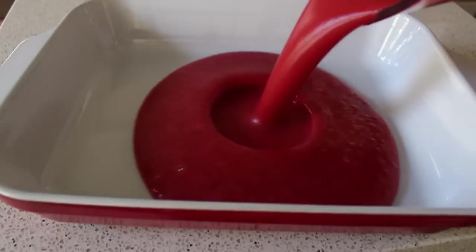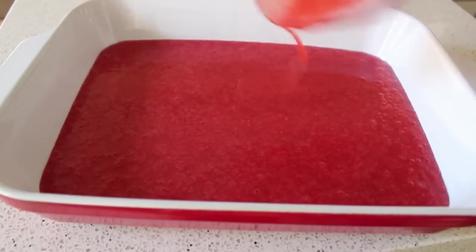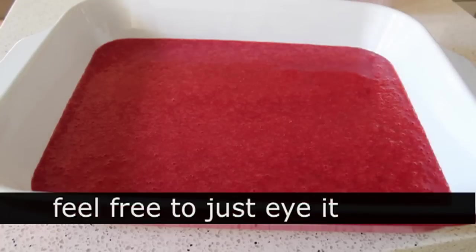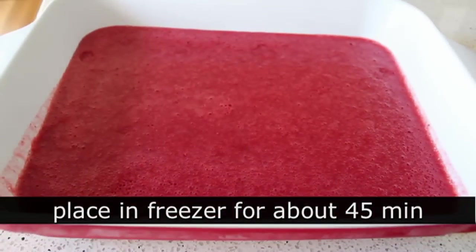Then we're simply going to pour that into a large casserole dish and give it a shake. It's very important to use a nice wide pan — you really don't want it any deeper than fingernail deep. At that point, we're going to throw this in the freezer, uncovered, for about 45 minutes.